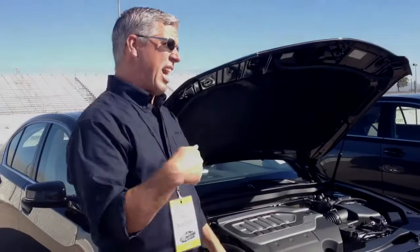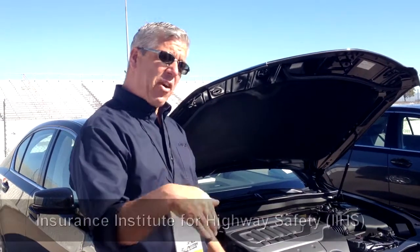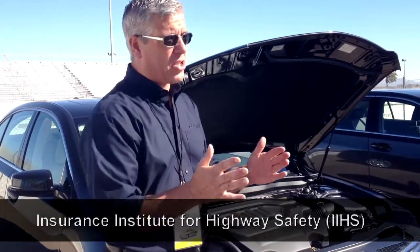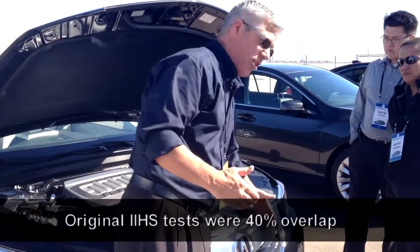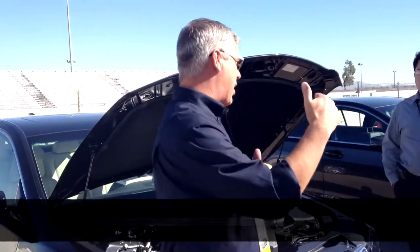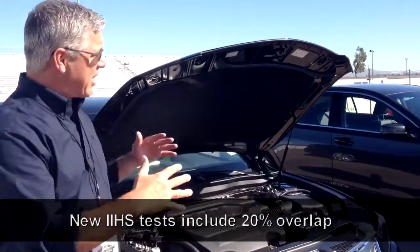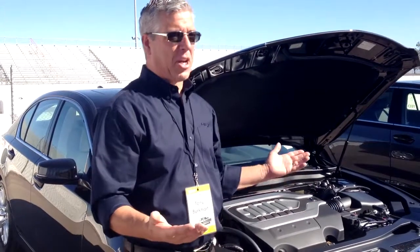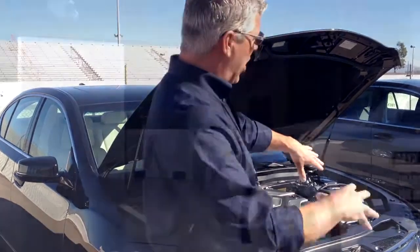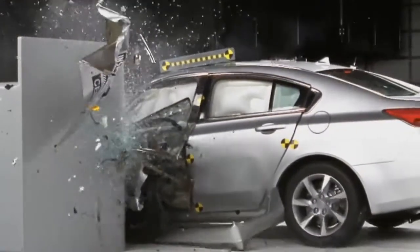To pass the 40-mile-an-hour offset crash test by IIHS — when that crash test first came out, they were crashing the vehicle on the driver's side at 40% of the body. Then IIHS stepped it up. Now they do the crash at 20% of the body, same impact, same speed, but only 20% of the body. You can imagine what it does to the vehicle — it basically totals it out, takes the wheel and shoves it up into the passenger cabin. So very few cars have passed this new crash test.